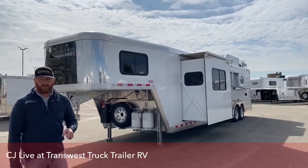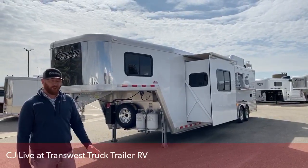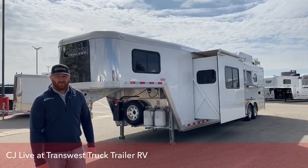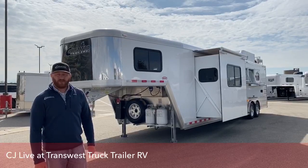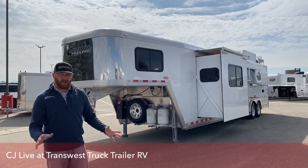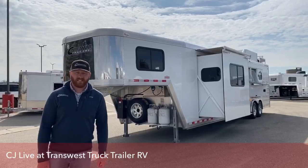This one's here available for you today, so if you're interested, give us a call. My name is CJ Altenberg. My number is 970-391-0337. Give us a call and let us know how we can help you out. Thanks for tuning in.